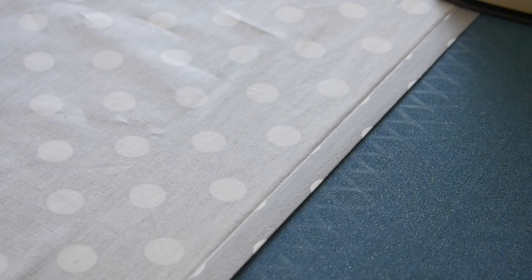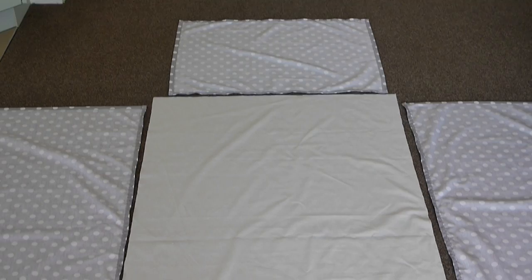The top is going to be slightly different. When it comes to the top seam you only want to fold your seam, unfold, fold your raw edge up to the crease line — and this is where we leave it before sewing.